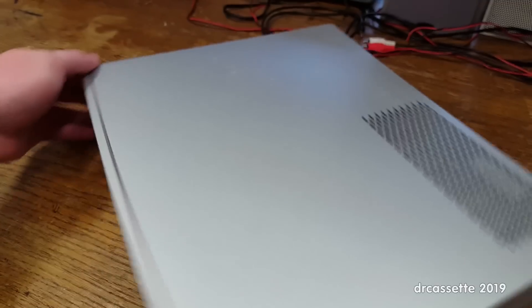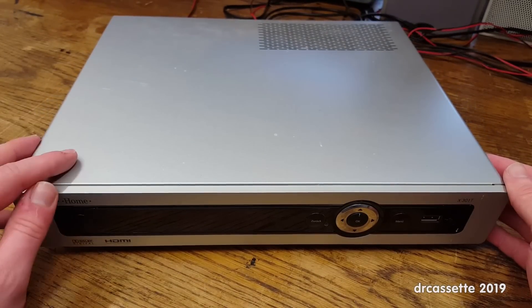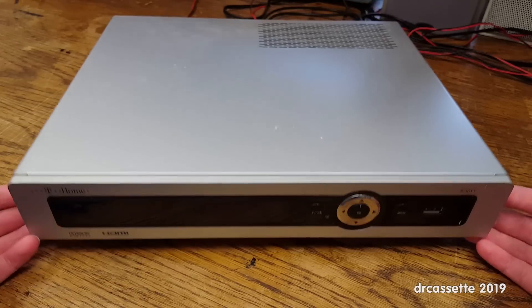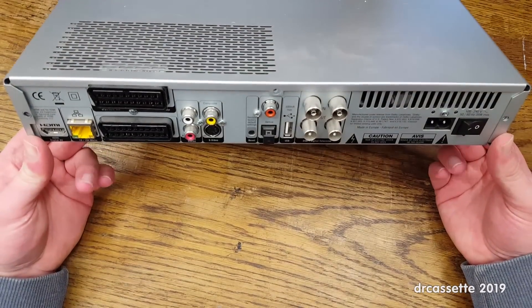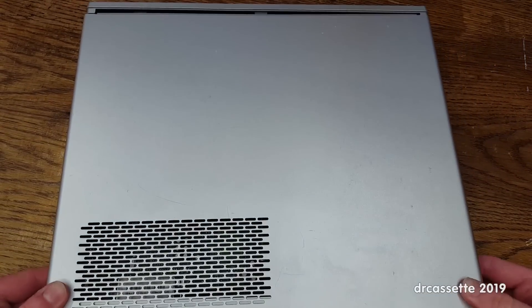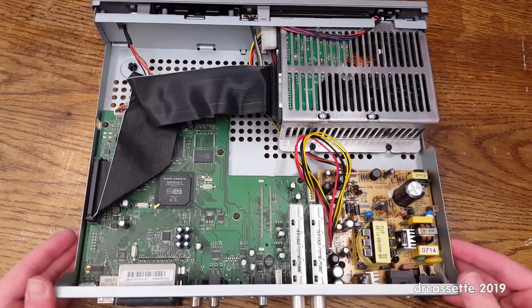This thing is a recent dump find and I have absolutely no use for it, so we're going to tear it apart. I'd expect it to contain a hard disk drive, and looking at the case I think I should be able to repurpose it for a little project. I removed the three Torx screws holding the top cover in place and pulled it off. Here is the inside - it looks like three main components.